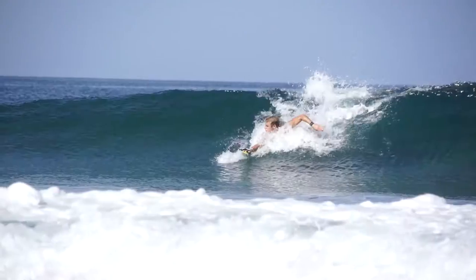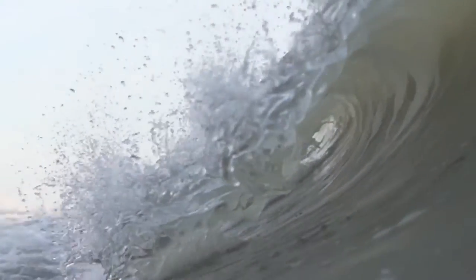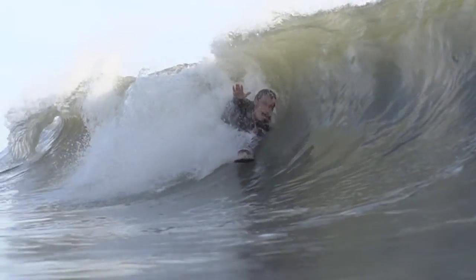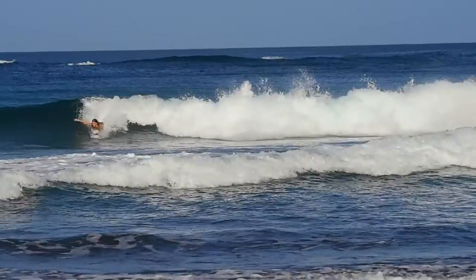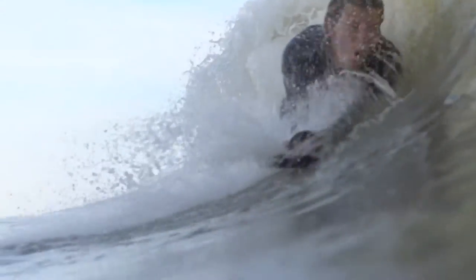Body rolls can be used to finish a wave or they can be used to tie maneuvers together. If you drop in on a wave and it's not barreling right away, do a big body spin, drive down the line, and pull into the barrel. Or, if you're lucky enough, you can pull into the barrel, come out, and then do a body spin right at the end of the wave. You can also try doing a body roll into a wave — as you're paddling and you take off, immediately throw a body roll and it'll get you right in the sweet spot.